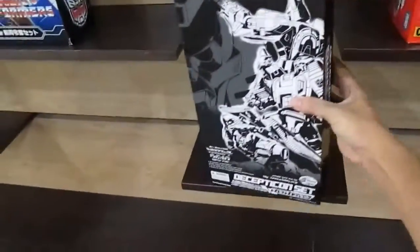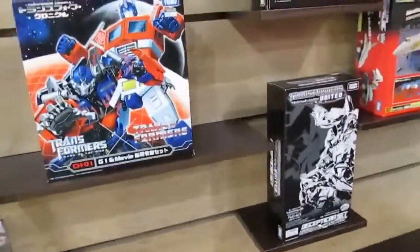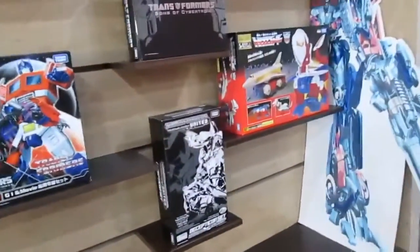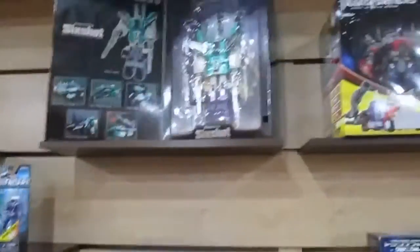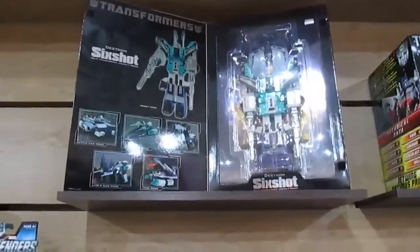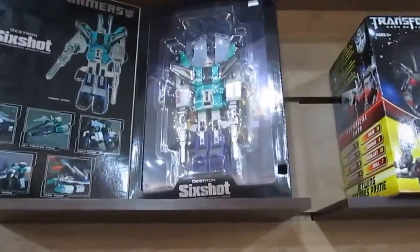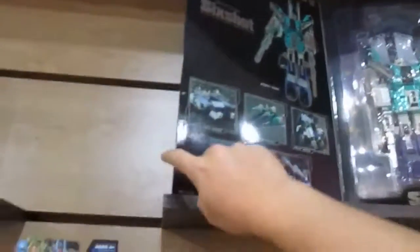Most of these are originals — Takara toys from Japan itself, so it's better quality, not from China. And here's Sixshot, which was in G1 as well. He looks huge. The price is huge as well.